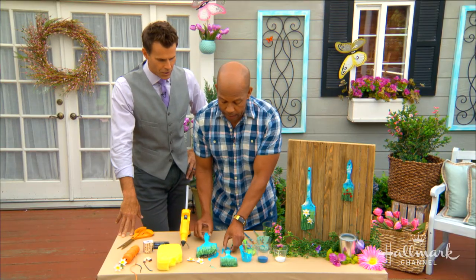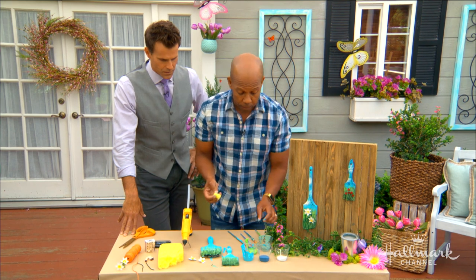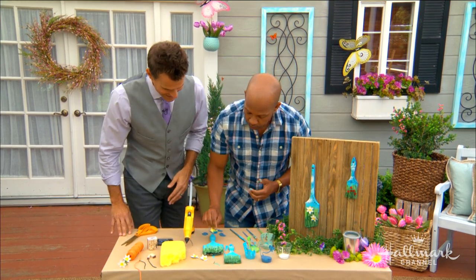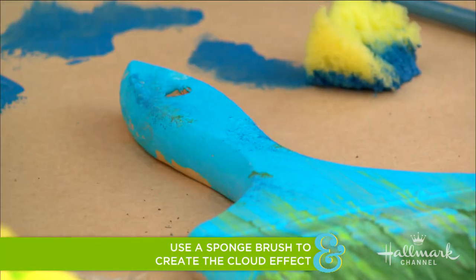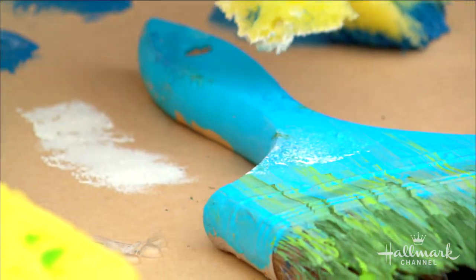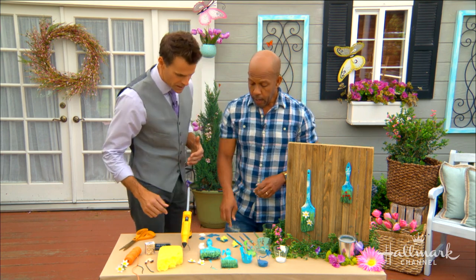Now, how I did these clouds: all I do is get an old sponge — this is good for those sponges you shouldn't be using in your kitchen anymore. I'm gonna do a little bit of dark blue to create some texture, and then go back through with a little bit of white. When you do this, just tap out your sponge so it's subtle — you don't want too much paint — and do your cloud by tapping like that. Then it'll dry and look a little something like the finished one here.